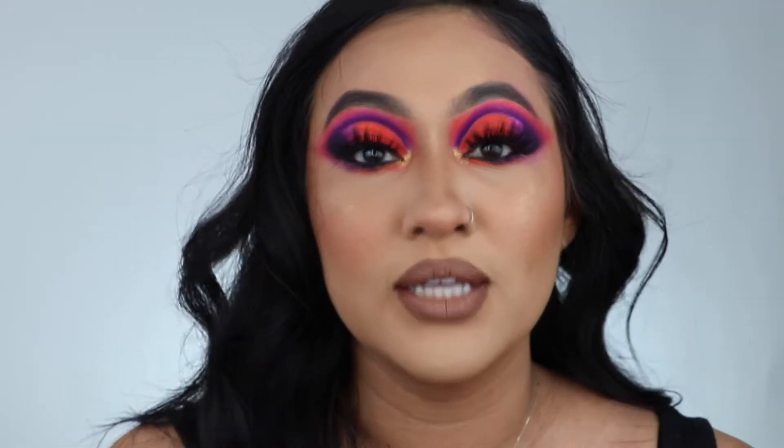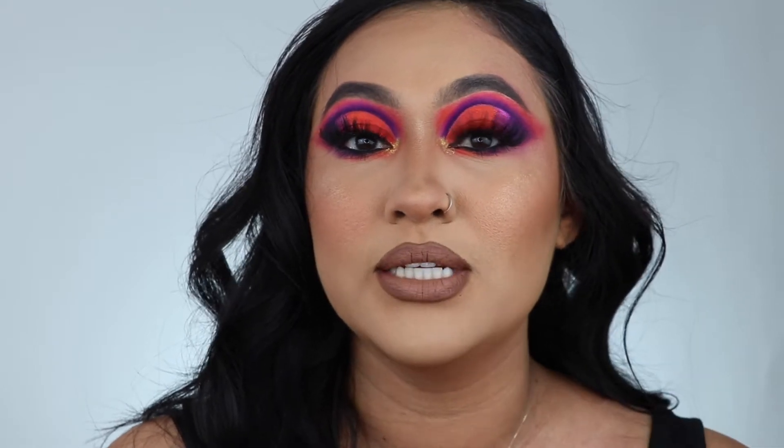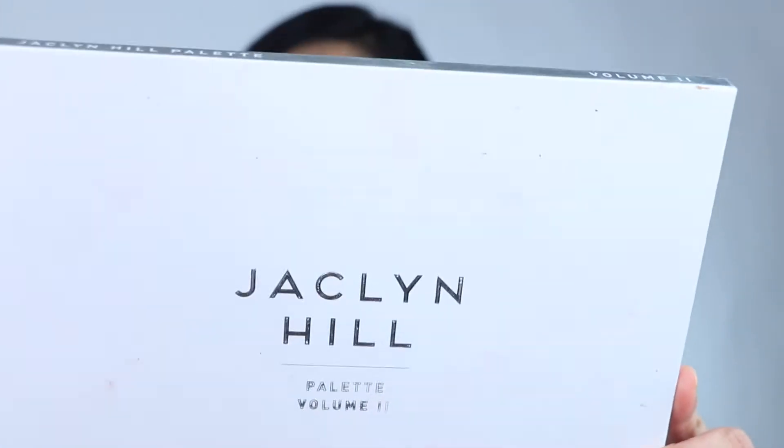I already had to pop on these dramatic lashes. These lashes are from Bebesita Lashes — I used the same ones from my last tutorial. They are the bomb, I did link them down below. Okay, so let's just get into it.